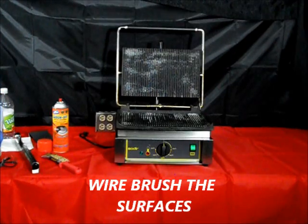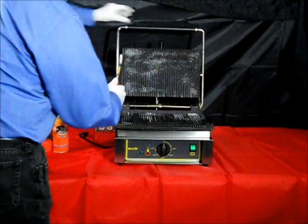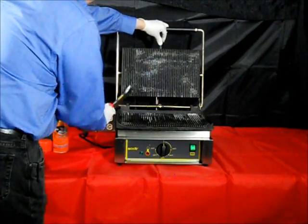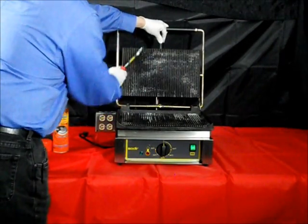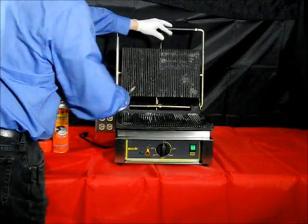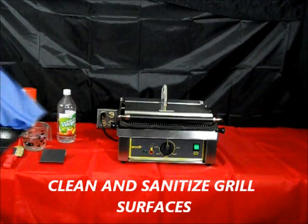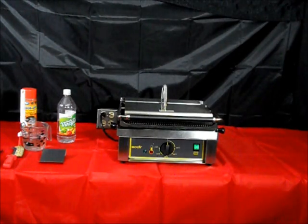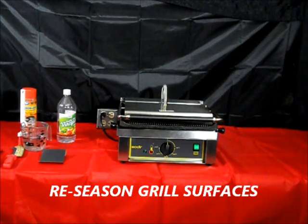After the Carbinoff or degreasing solution has settled on the grill and softened up the carbon buildup, use your stiff wire brush to scrub the surfaces — starting with the top and scrubbing down onto the bottom plate, and then from the bottom plate off your grill surface. Clean your grill with soap and water thoroughly. After drying, re-season the grill with oil in accordance with the procedures in the instruction manual.